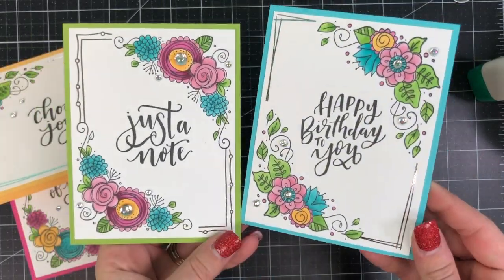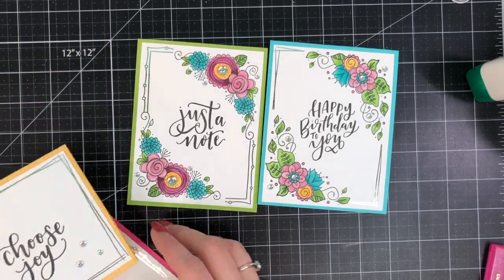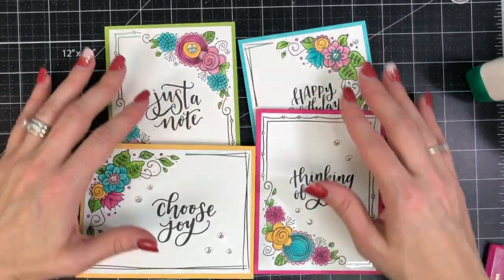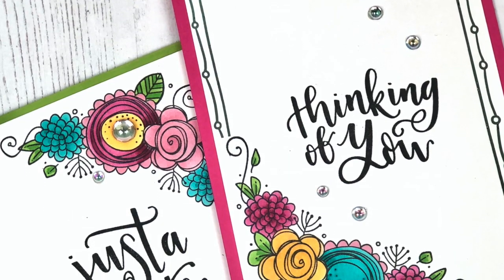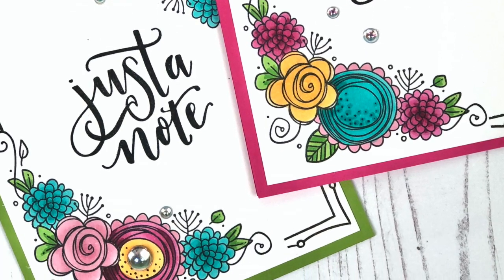I now have a set of four finished cards — really happy and sunshiny and super easy. I hope you learned something new today and that you'll give the In Your Corner stamp set and the pre-printed Boxed-In panels a try yourself. You can find all of these products at the Tailored Expressions web store at TailoredExpressions.com.